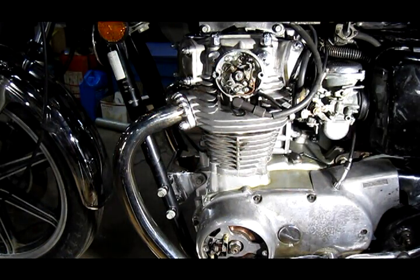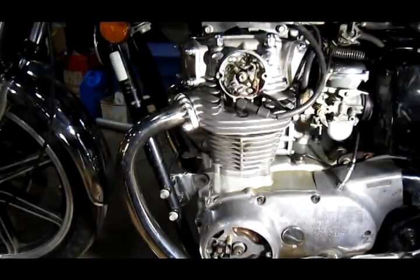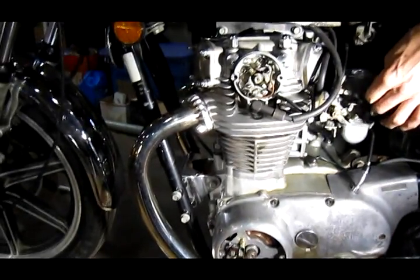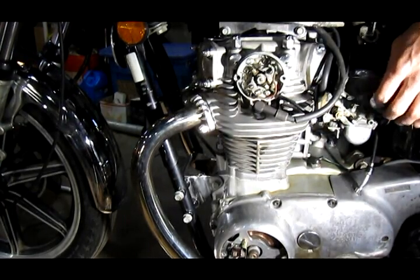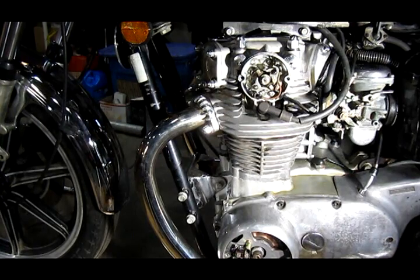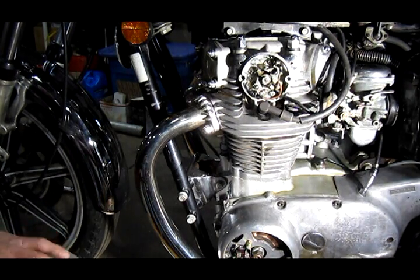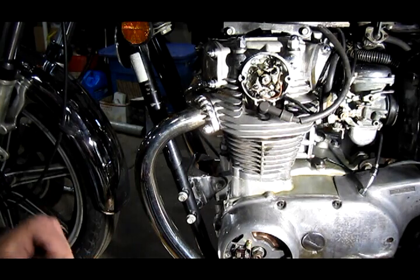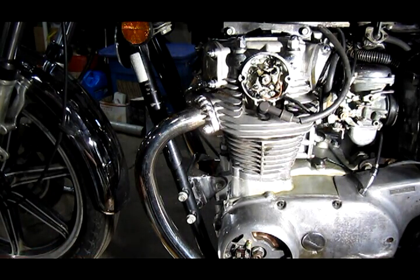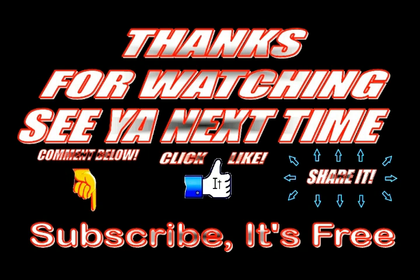Now that I've got the spark plugs back in, I'll turn the key on with a little bit of choke — and she fires right up. This process is called static timing, which means you set the points without the engine running. In my next video I will show you a process called dynamic timing, which means you adjust the ignition while the engine's running. This will greatly improve the ease of starting and the performance while you're riding. Check below in the description for a link, leave a comment, and thanks for watching.